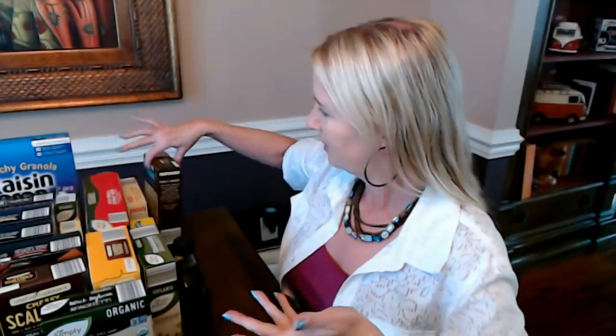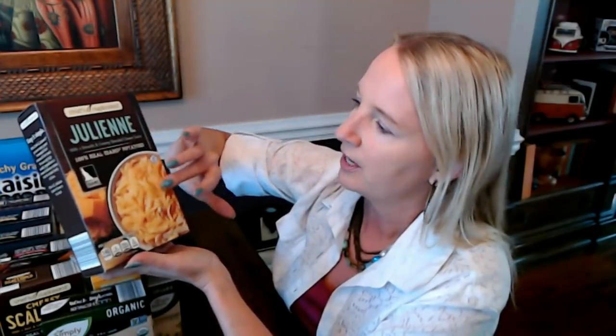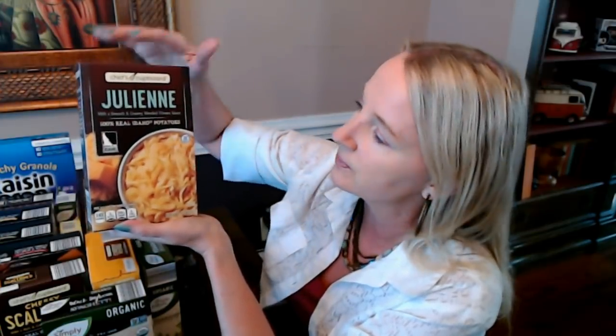Here's something that's just a mix of stuff — we have some potatoes. These are from Chef's Cupboard, like the mashed potatoes we looked at a minute ago. These are julienne potatoes — like hash browns but in strips — with a smooth and creamy blended cheese sauce. I think these were $1.99. It includes the potatoes and the cheese sauce, though you do have to add butter, milk, and water to it. They look really delicious — it's just a blend of different types of cheeses.